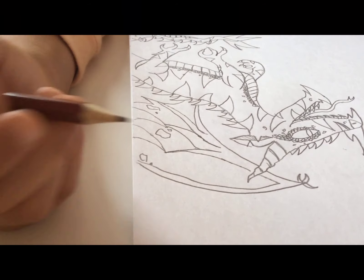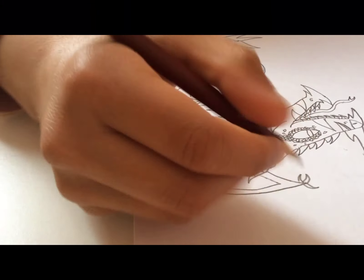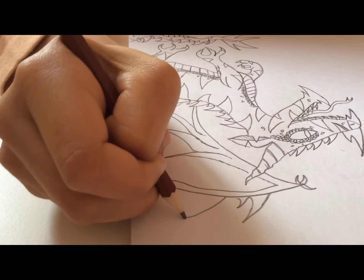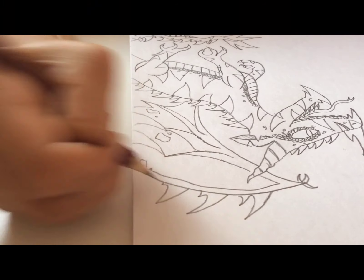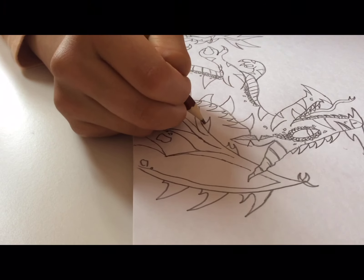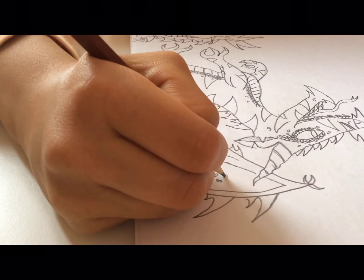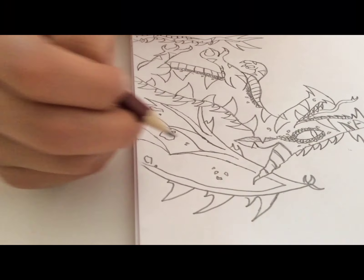I sort of fixed it. From over here I'm going to make spikes come out just to make it look more rad, and some more texture.